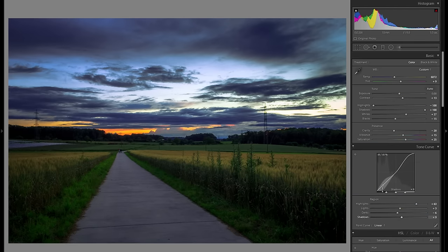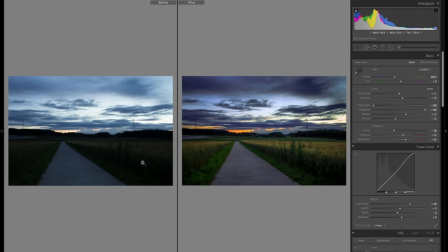Now that I'm done with all of the global adjustments, I might actually go back to the tonal curve real quick and just bring down the highlights from 60 to around 40 — I just think it works a little bit better, it was a bit too much at first. So now we have all of the global adjustments done. To the left is the raw file and to the right is what we've edited so far. It's definitely looking a lot more interesting, but there are still a lot of fine touches and detail adjustments to be done.